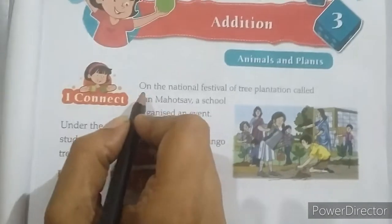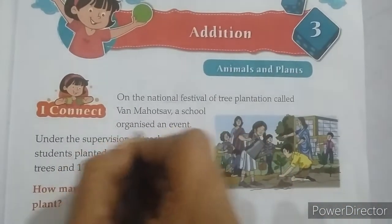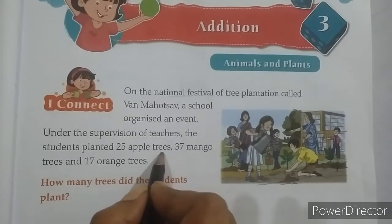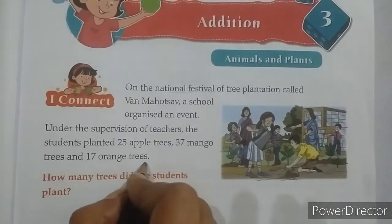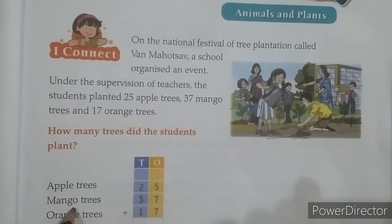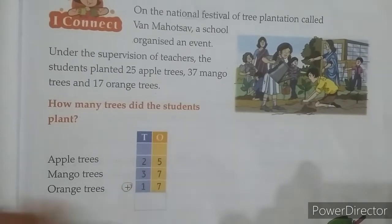On the national festival of tree plantation called Van Mahotsav, a school organized an event. Under the supervision of teachers, the students planted 25 apple trees, 37 mango trees, and 17 orange trees. How many trees did the students plant? Here it is written: apple trees 25, mango trees 37, orange trees 17, and this is the sign of addition.